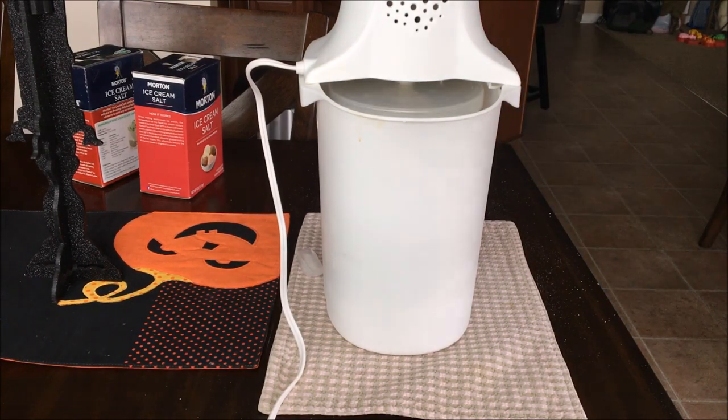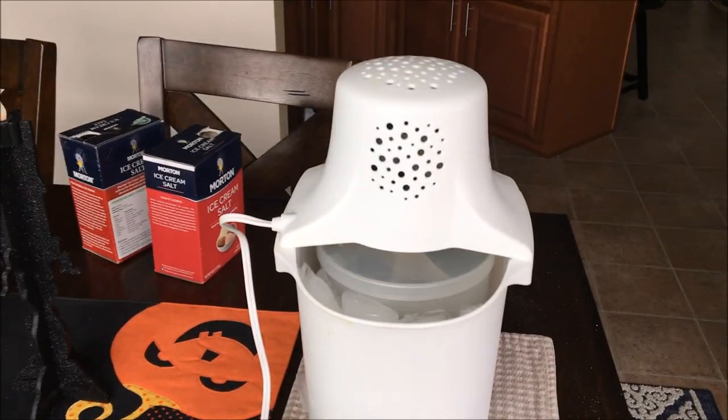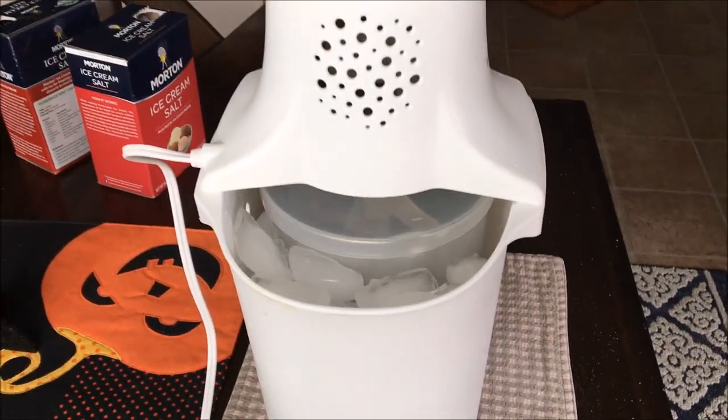I will zoom in so you can get a better idea of the noise level of the ice cream maker. It's not bad at all.